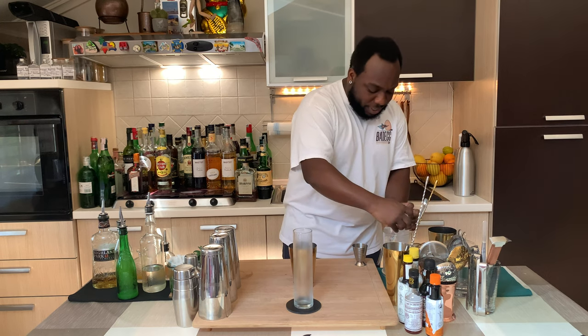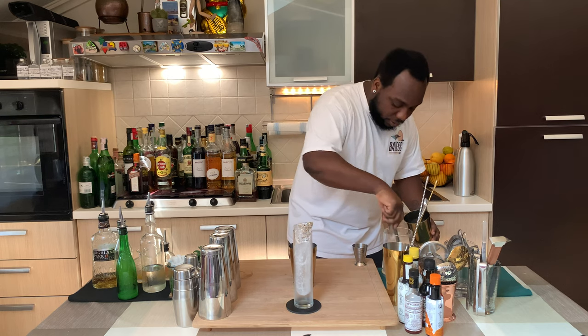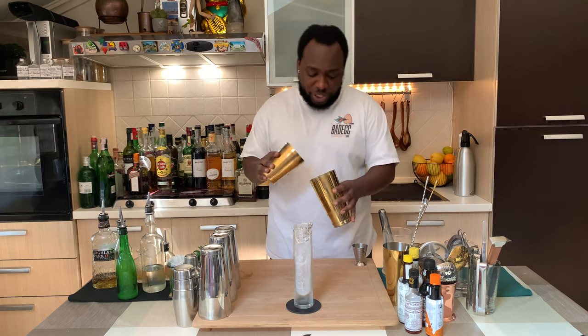Right before we do that, let's get a block of ice into the highball glass, and then we're going to give this a shake.